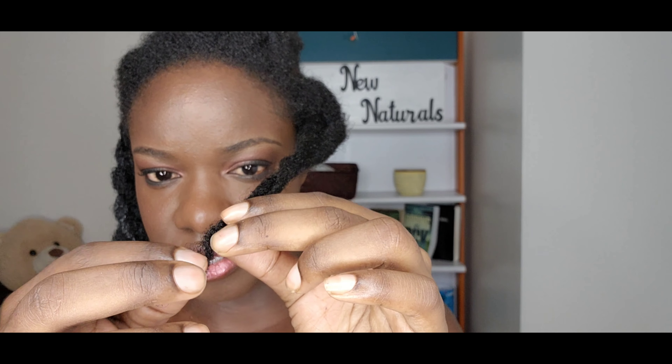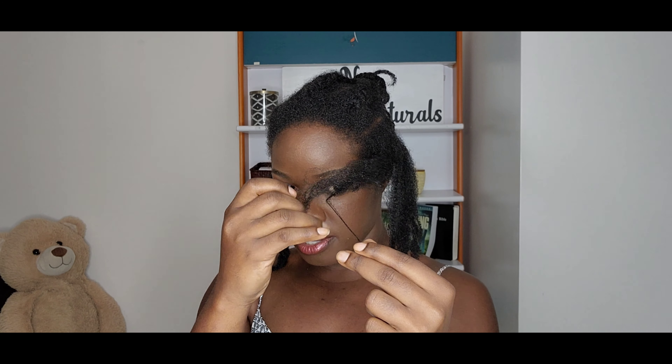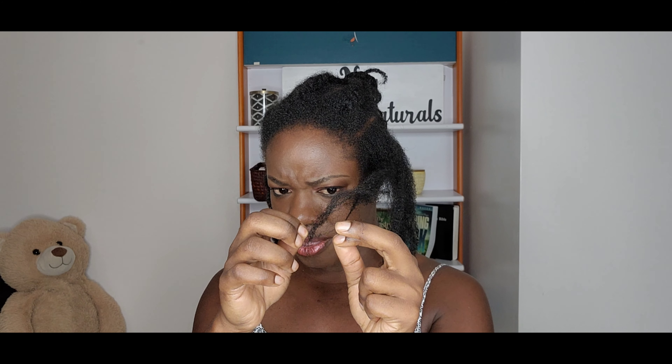Hey guys, welcome back to my channel New Growth Natural. I have braids in and I'm just about to take them down. I won't be able to take them down all at once, but I decided to show you how I go about moisturizing as I take them down. I select the ones in the front first and around the corners so that if I'm tired and don't finish, I'll still look decent by bringing them all to the back. I never attempt to take down all my braids at once unless I have no other plans and extra time.